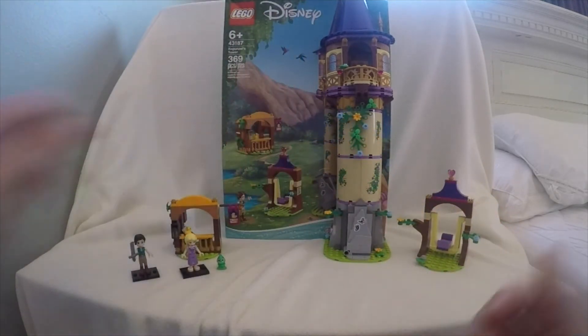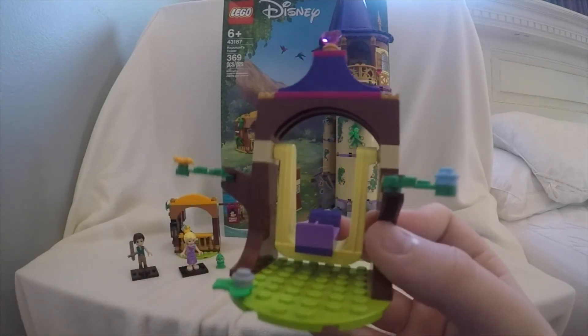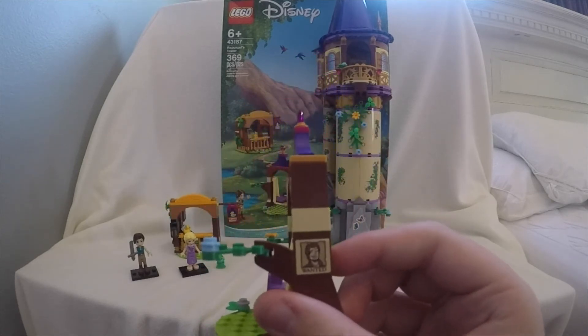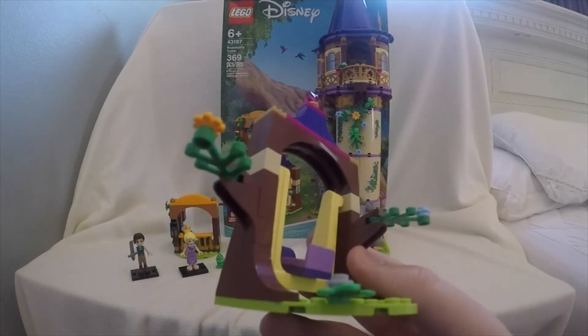Let's get on to the swing. For the swing, there's not really that much to it. There is movability for the swing, but there's not really too much design to it. There is this cool wanted poster that has Flynn Rider's head on it, but nothing really else.